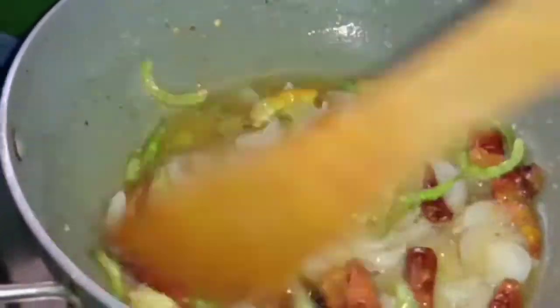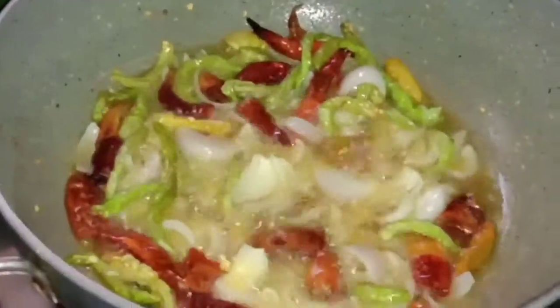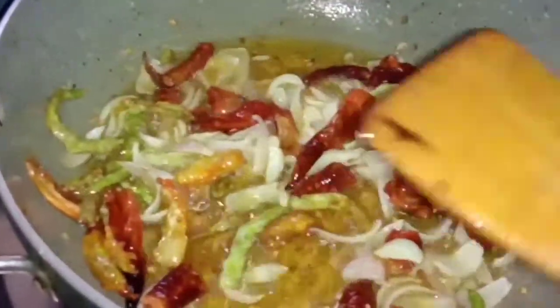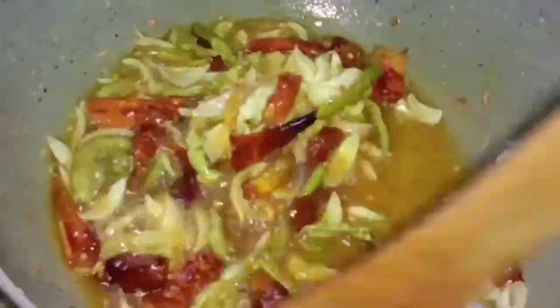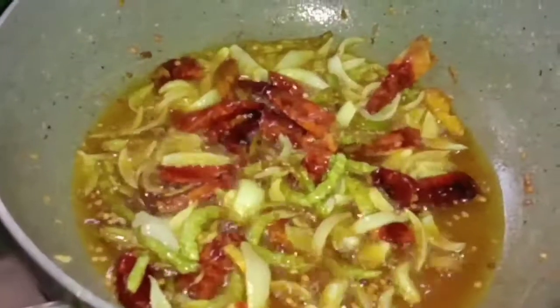Then cook the onion and fry until brown color. Then cook the onion and cook the sauce.